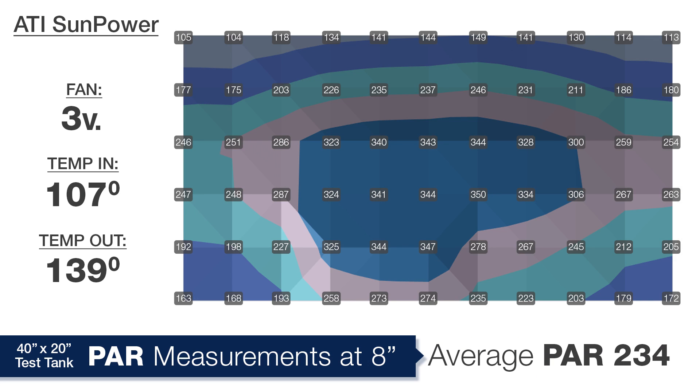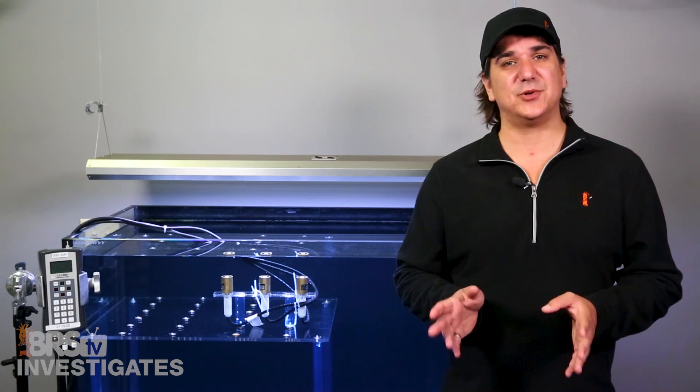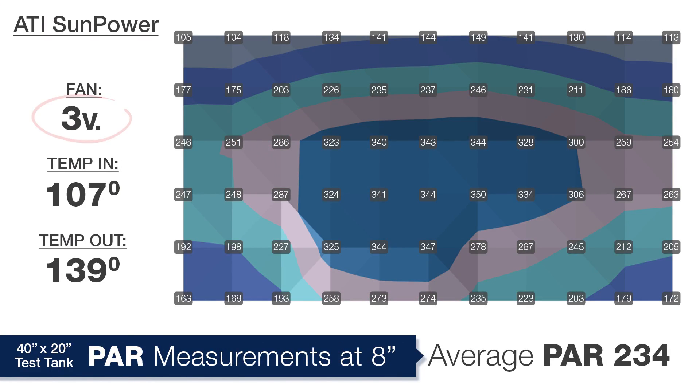At 3 volts, the temp on the inlet side of the light was about 107 degrees and exiting the light was 139 degrees. The incoming temp was 107 — not 71 degrees ambient — because the fans passed over the ballast, cooled them, and transferred substantial heat to the air entering the bulb chamber. With the lowest fan setting of 3 volts, we see an average of 234 PAR across all points. This is the best performance we are going to see — every fan speed past this one decreases performance, which may surprise some reefers.